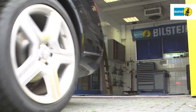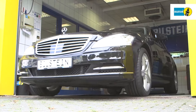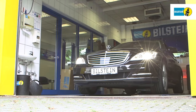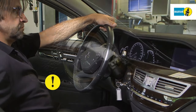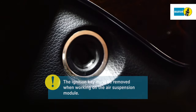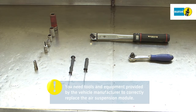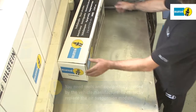In this film we will show you how to replace the air suspension module on the front axle of a Mercedes W221. It's very important that you follow the instructions exactly as shown. Remove the ignition key when working on the air suspension module. You need tools and equipment provided by the vehicle manufacturer to replace the air suspension module.